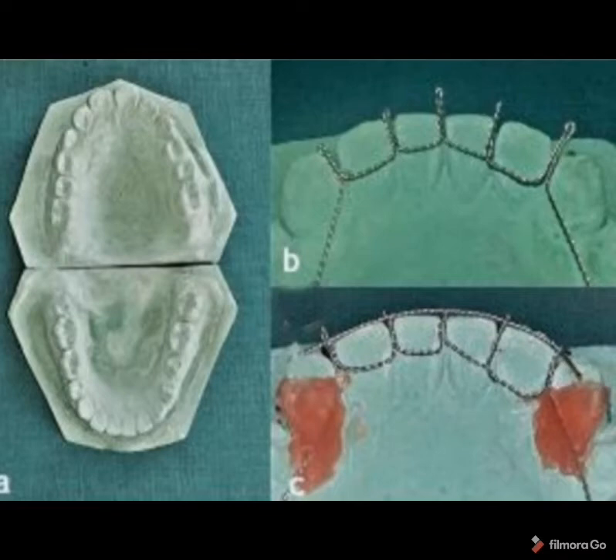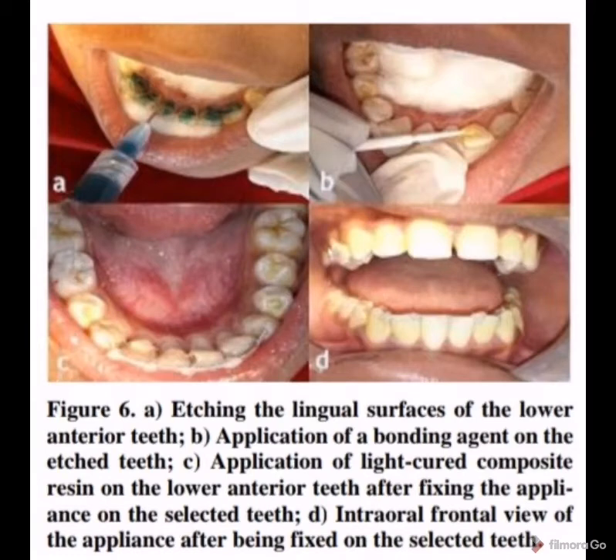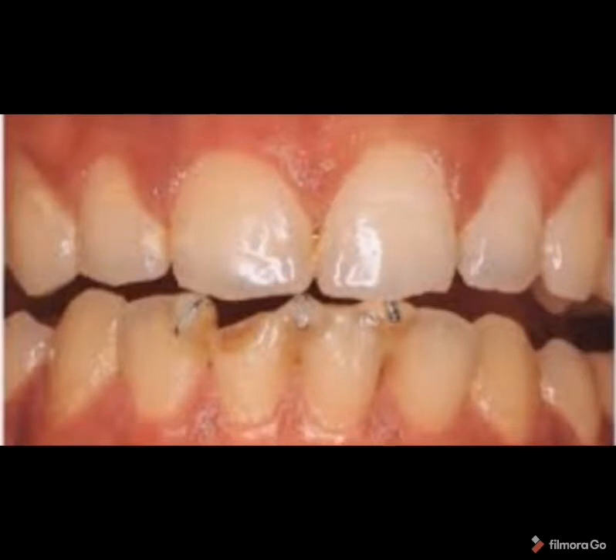Once the appliance is ready, ask the patient to come for an appointment. As the patient arrives, do an oral prophylaxis, followed by composite restoration. Perform etching, followed by bonding agent application; flowable composite can be used to cover all the wire components and fix the fabricated appliance intraorally. Make sure the wire component doesn't impinge on the mucosa, covering all wire components both incisally and lingually.